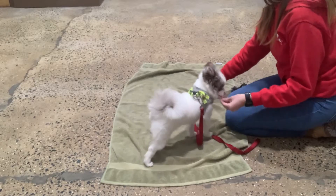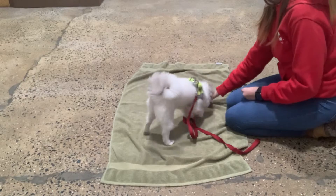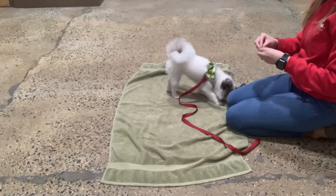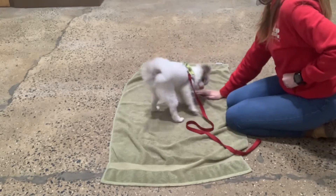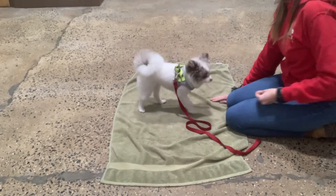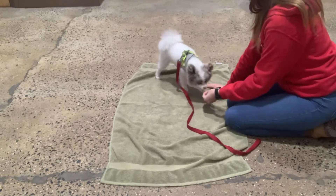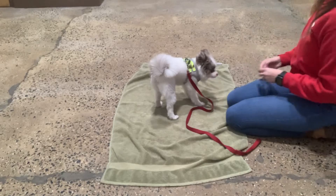Good boy. Leave it. Yes. Good boy. That is the last one. Leave it. Yes. Good boy. I'm going to keep covering it for now because he's just learning this, so I'm not going to assume he's just going to leave it just because I say so — he's still learning. Leave it. Yes. Good. Leave it. Yes. Good. Don't give him the leave-it treat. Leave it. Yes. Good, Romo. Excellent.